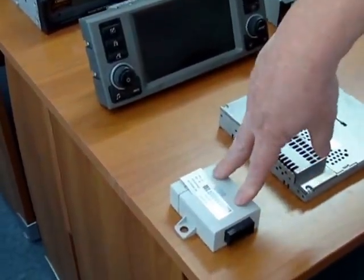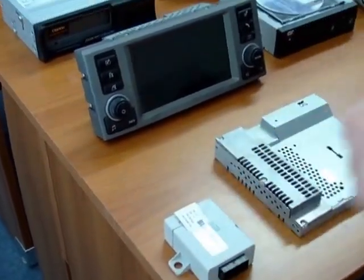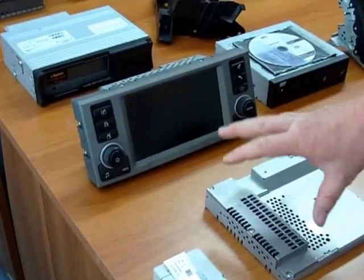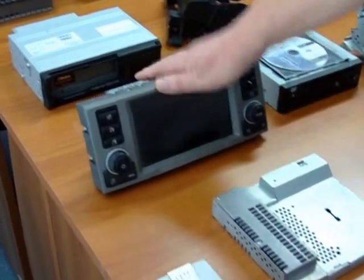This little unit was only fitted in 2005 and actually formed a gateway between the integrated head unit and the remainder of the BMW electronics. After that they just have the integrated head unit which communicates directly with all the CAN bus electronics.